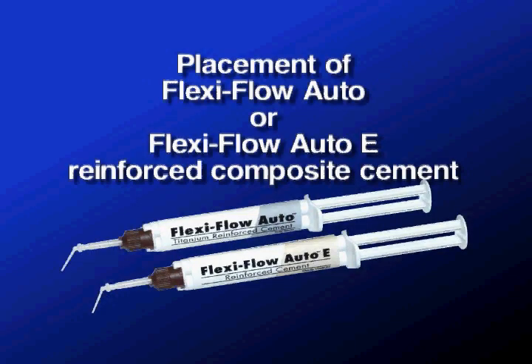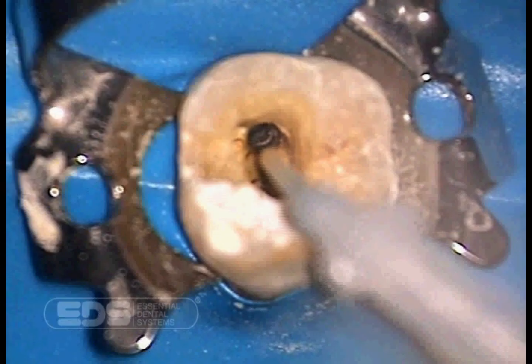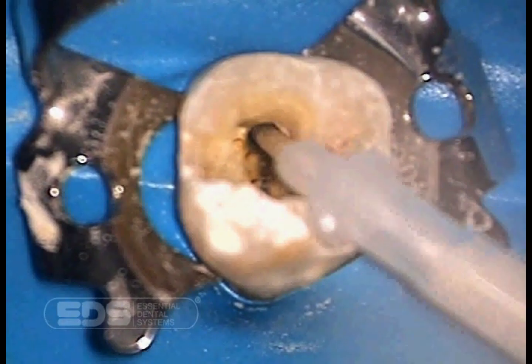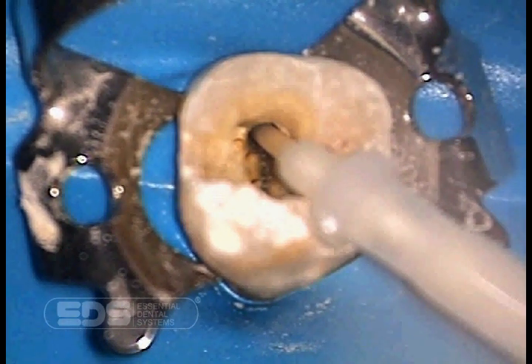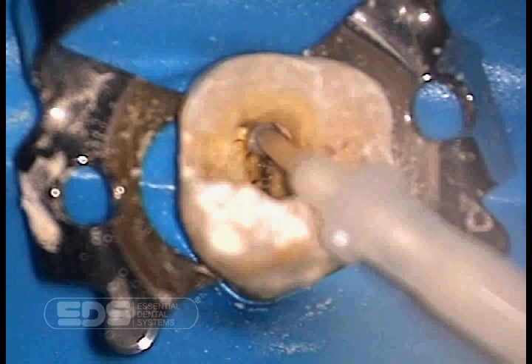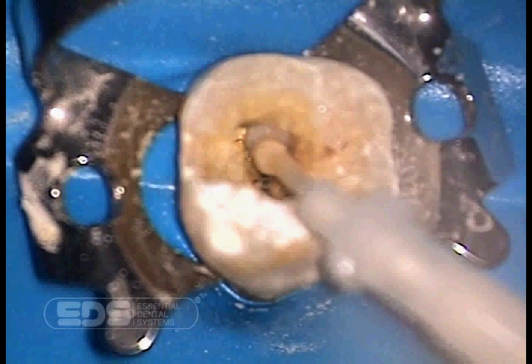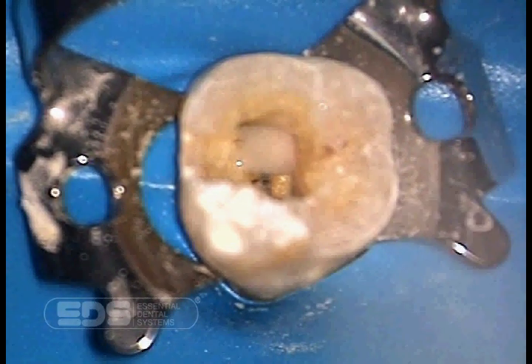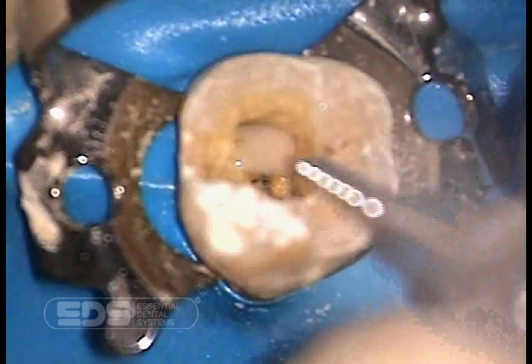We now use Flexi Auto-E reinforced composite cement to cement the post into the canal. It is expressed through the Auto-Mix syringe with a needle nose tip. This tip fits directly into the canal, allowing direct and very easy placement of the post cement. The canal is filled entirely with cement and the post is threaded into the cement and into the post hole.